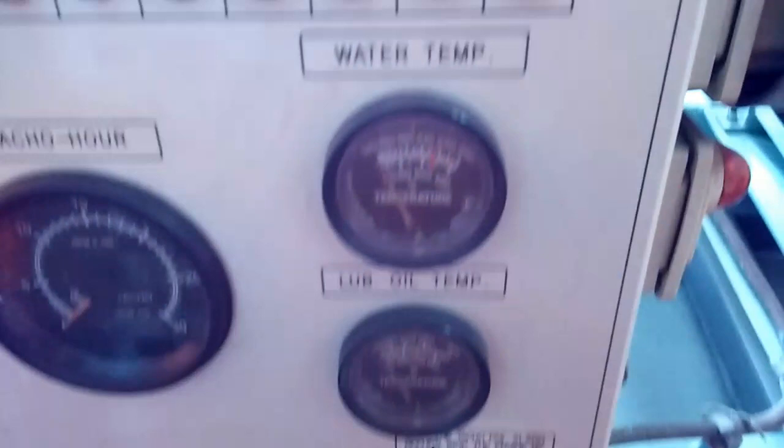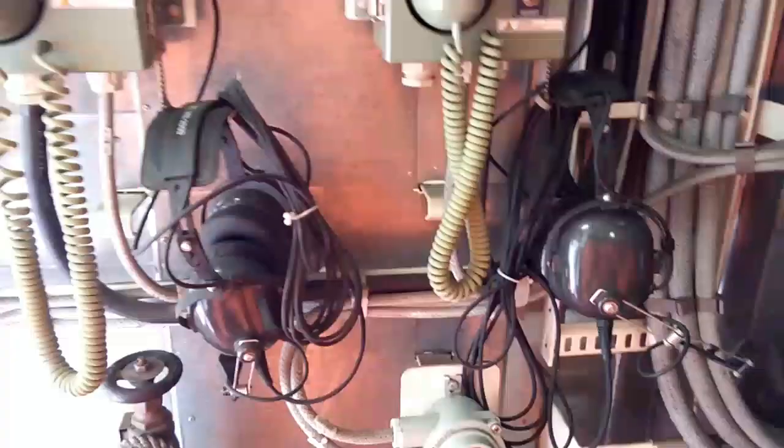This is the charging indicator — you can see the charging here. It will show the charging status. And one is for communication — this is for communication with the bridge. You can see here outside there is a communication point.